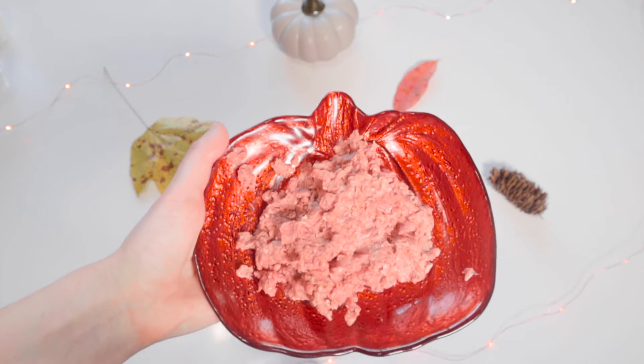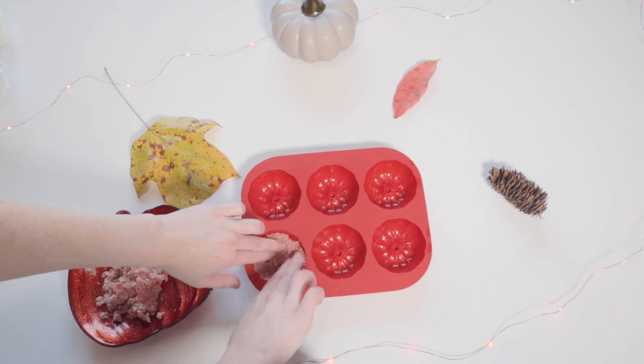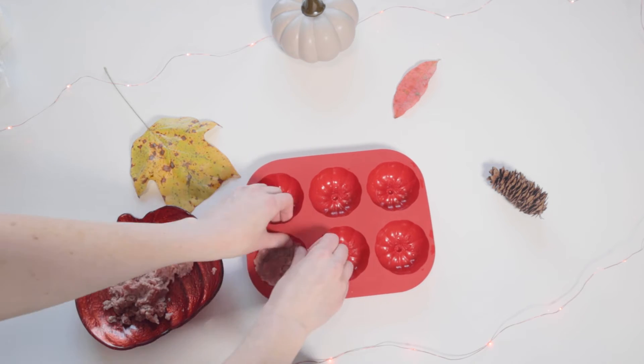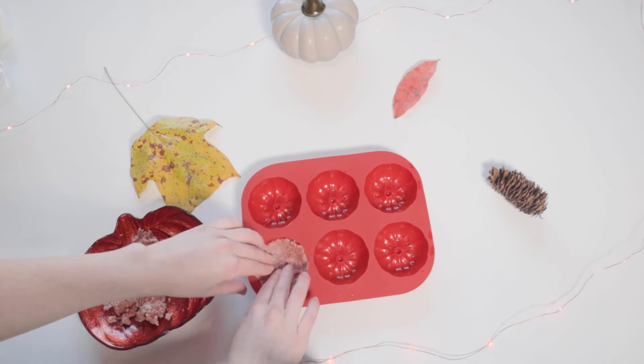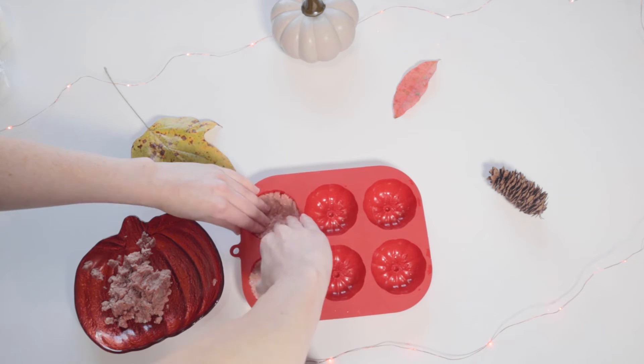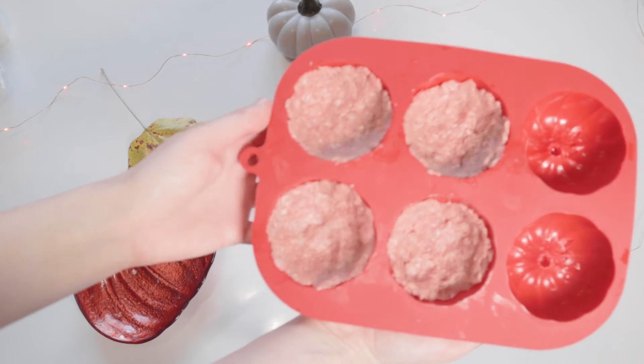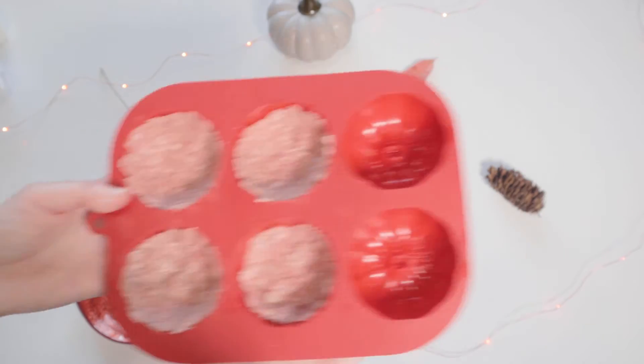First, add in the ground beef. Be sure to make the bottom and rim thick enough but also leave enough room in the center for the filling. Put this in the freezer until it's completely frozen.